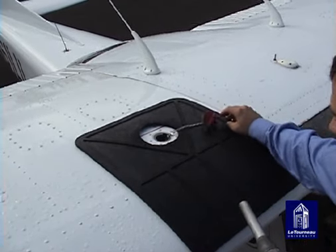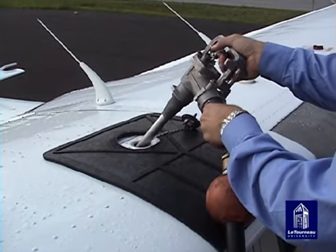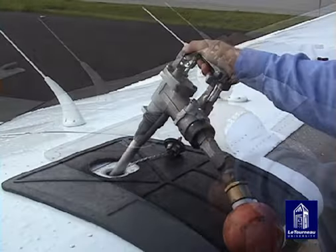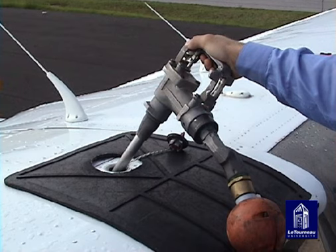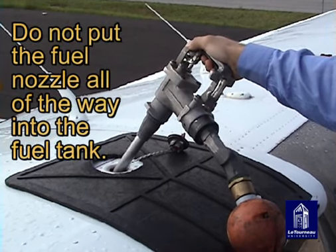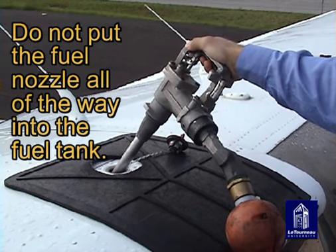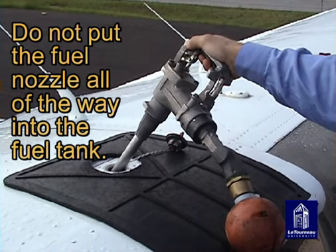Remove the fuel cap and insert the fuel nozzle into the tank opening. Always keep the nozzle in contact with the side of the fuel opening, as this will prevent static electricity from creating a spark. It is not necessary to put the entire fuel nozzle into the tank.